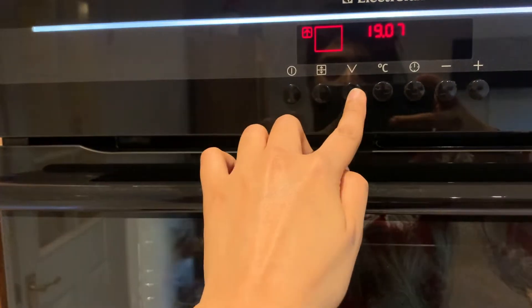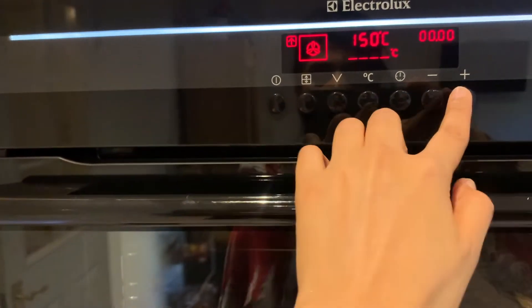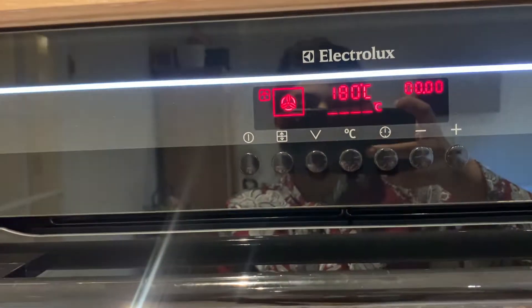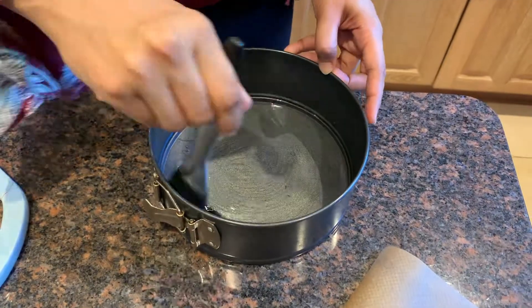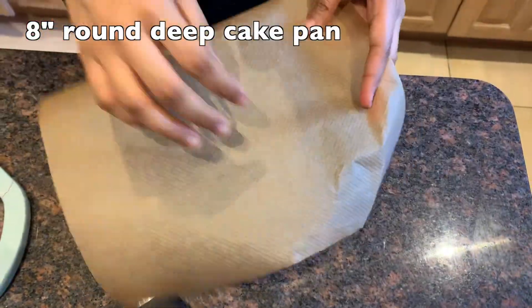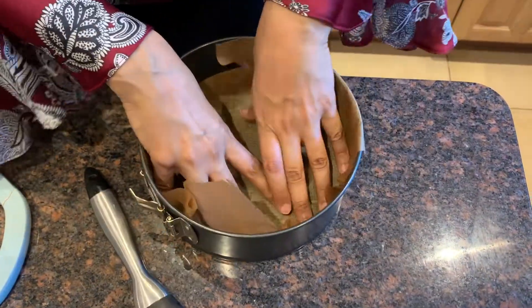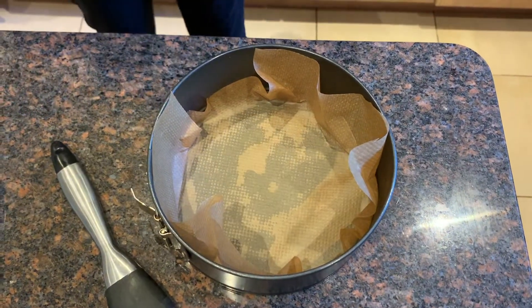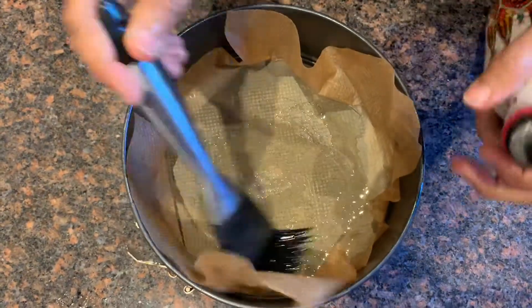Preheat the oven to 180 degrees centigrade. Now grease the pan with some oil — here I'm using an 8 inch round deep cake pan. I'm lining it with baking paper and greasing it with oil again.